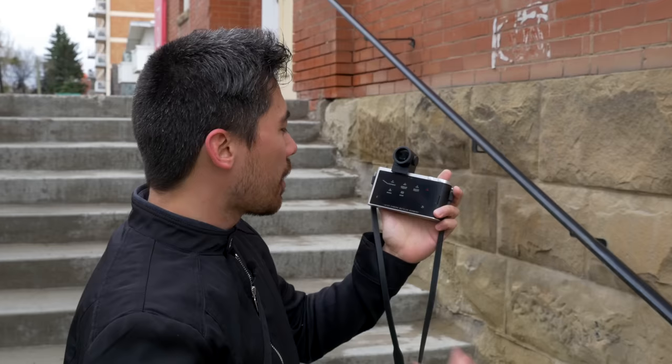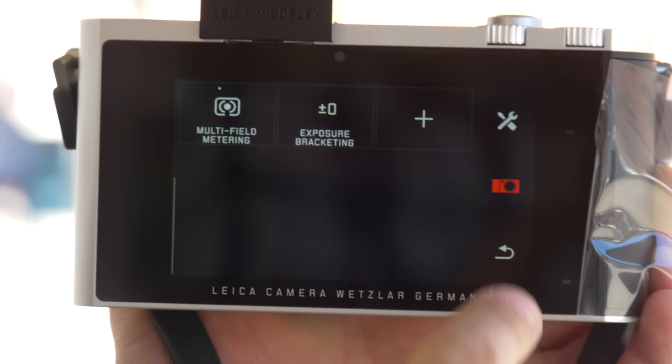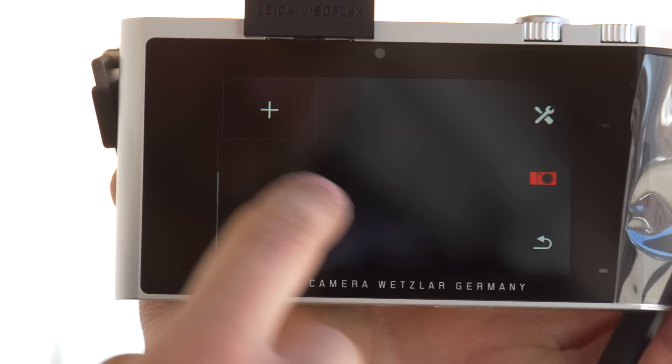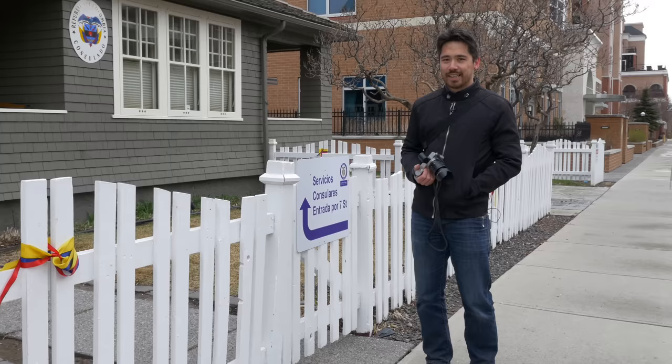Hitting the top button gives you the mode dial: program, aperture priority, shutter priority, manual, and scene modes. At the bottom there's a simple info button to get histogram, rule of thirds, and so on. In the middle is the heart of the camera — I've got a camera mode and a wrench mode. Wrench mode gives access to the entire menu almost in the form of apps. In camera mode, a plus button lets you add anything from that menu — white balance, ISO, autofocus mode — into a custom setup as simple or complex as you want.